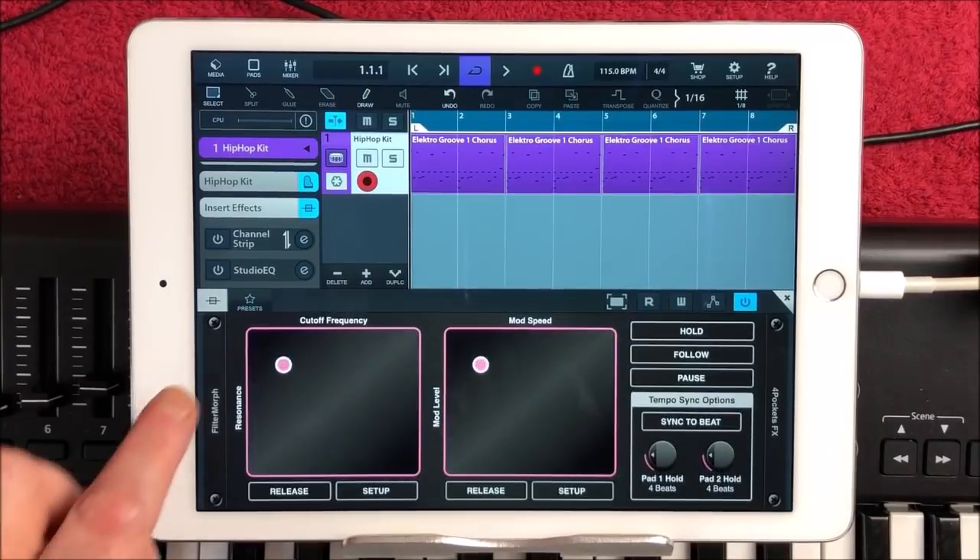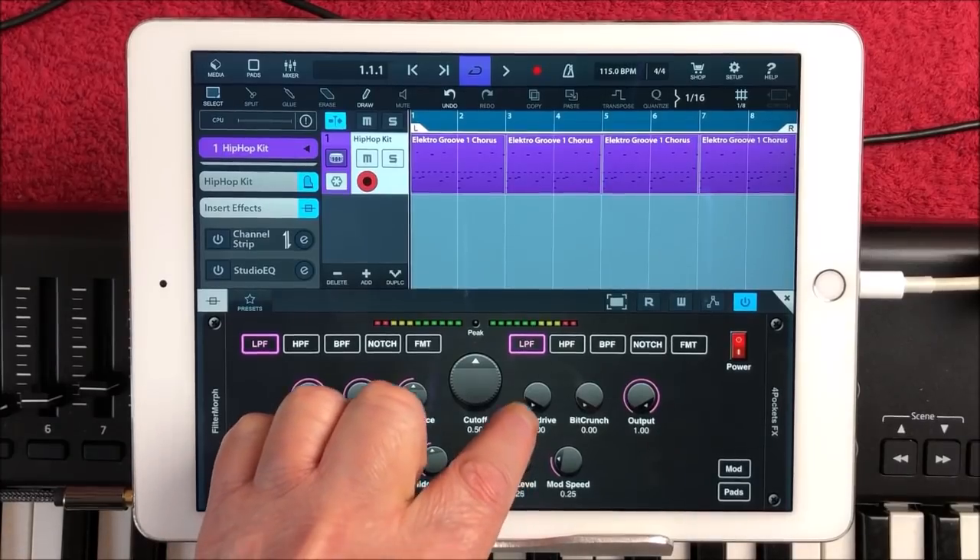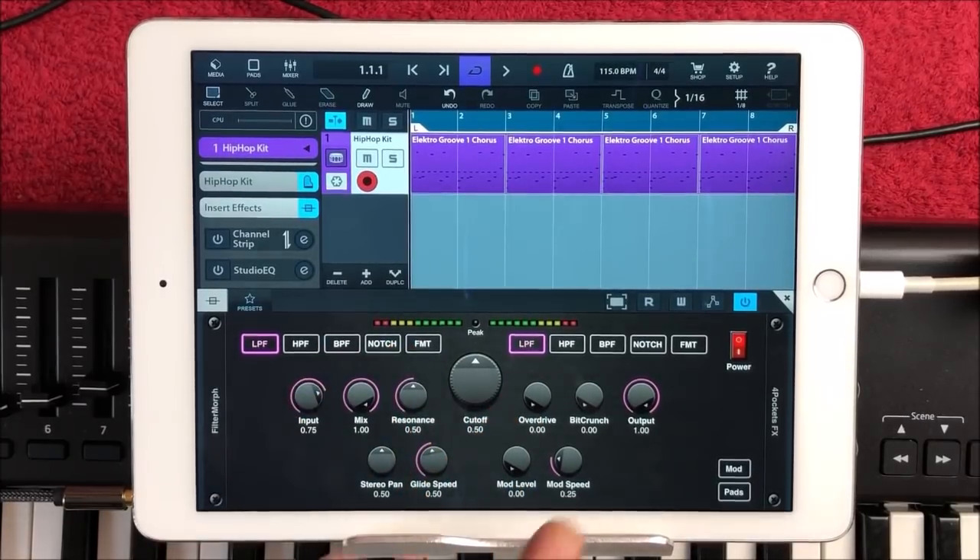This isn't just a standard filter. You have overdrive, you have bit crusher, obviously you have resonance and cutoff. We have your stereo pan, your glide speed — this will all become apparent in a moment. Your modulation level is set to zero. Then the speed of the modulation and the glide speed — you have absolutely total control over how this thing works.